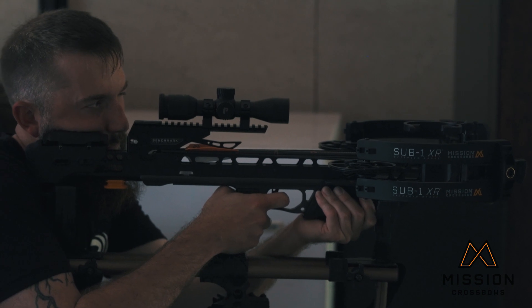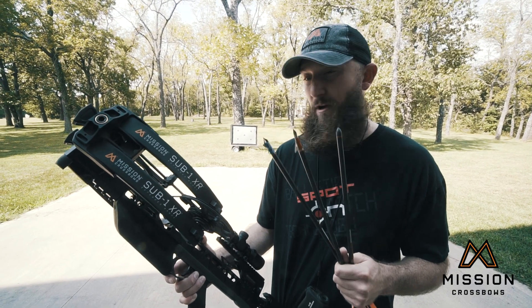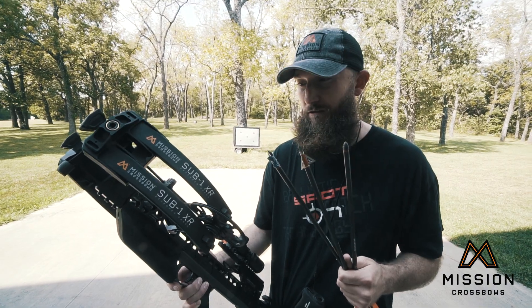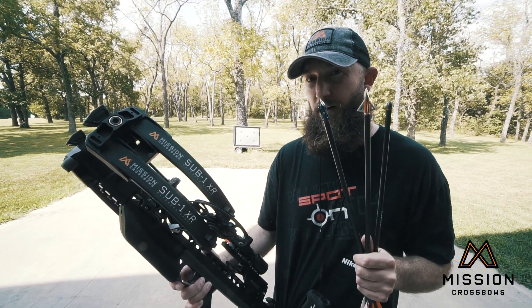So when you're sighting in a crossbow, you have to use the broadhead that you intend to use in the field, and you have to shoot that broadhead at every possible distance — 20 yards out to, let's say, 60 yards — to see exactly how that fixed blade or mechanical broadhead is going to hit.